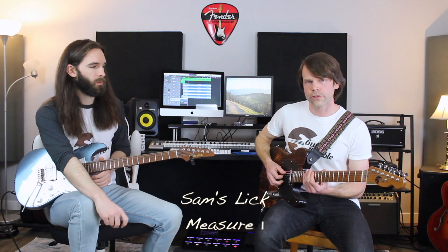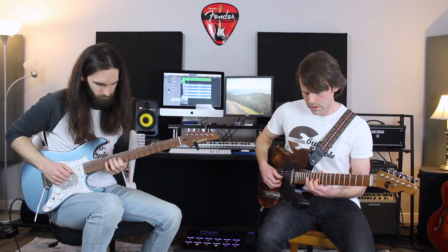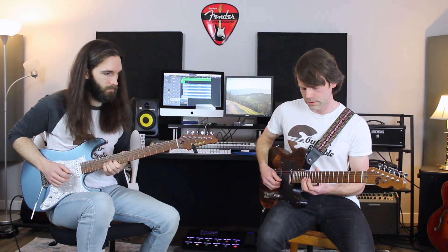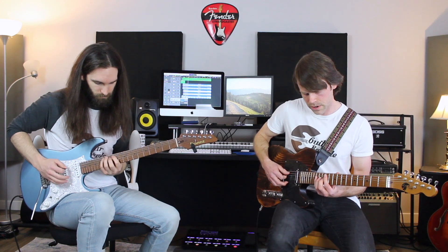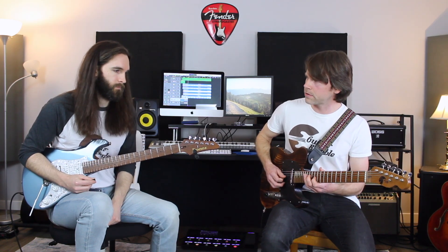This lick is based around the E mixolydian and an E7 arpeggio — that's how it kind of starts out. Starting with the third of that arpeggio, the G#, on the 11th fret on the A string, then going up two — three, five — the fifth, and then the flat seven on the next string. Then hitting the ninth, which is F#, on the G string, and up to the 11th, which is an A on the 14th fret — outlining that arpeggio.